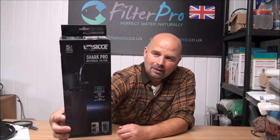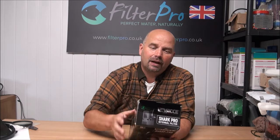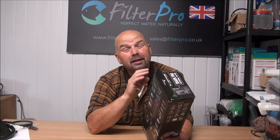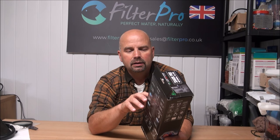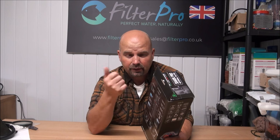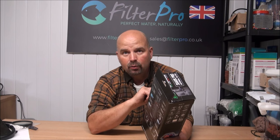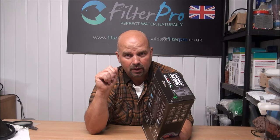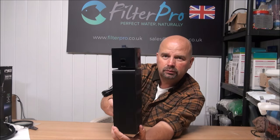This is an Italian-made pump, and this one is the Shark Pro 900 internal filter. There are three models in this range: 500, 700, and 900. It's recommended for an aquarium capacity of 180 to 260 litres (46 to 70 US gallons). The foam filtration surface is approximately 300 square centimetres (48 square inches). It's only 10 watts, so it won't cost much to run. It pumps 900 litres an hour (240 US gallons per hour), and the electric cable is a surprisingly short 2.2 metres (seven and a half feet).